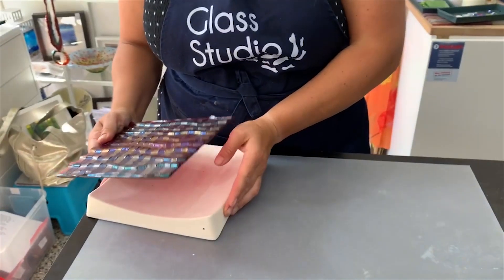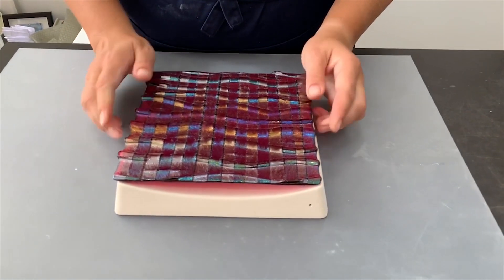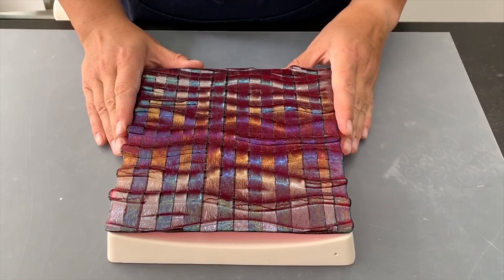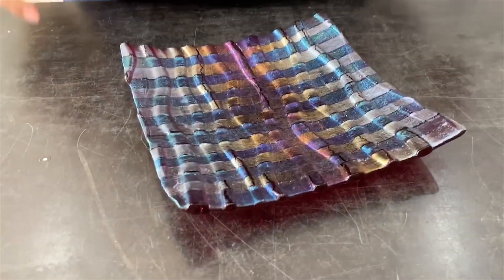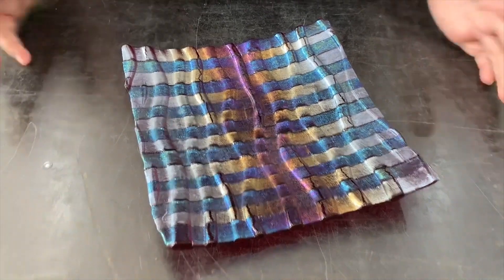This is the mould I'm going to put it on — it's already prepared. I'll put it in the kiln like this and then put a spirit level on to make sure it's flat before I take it up to temperature to slump. Here it is all nicely slumped — I'm really pleased how it came out. Coming up to the Christmas season, if you want a few little trinket dishes or platters that people may want to buy as Christmas presents, I think this is a really good seller. I hope you enjoyed making it and if you enjoyed this YouTube video please subscribe.